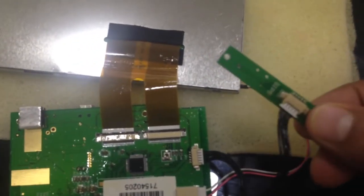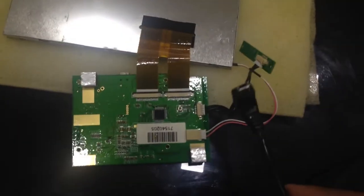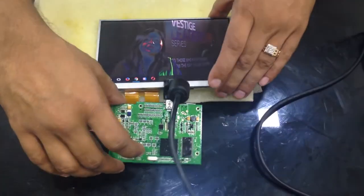We will be testing the device just to make sure that after applying the coating it works fine. We are all set and will be connecting this device with a USB cable. As mentioned, this device works completely on a single USB cable and doesn't require a VGA connection, so we will go ahead and connect the display to the laptop.